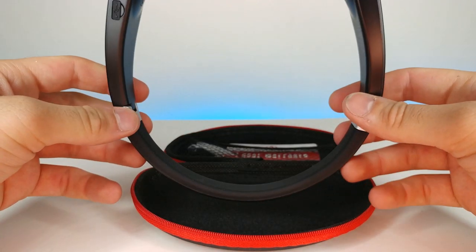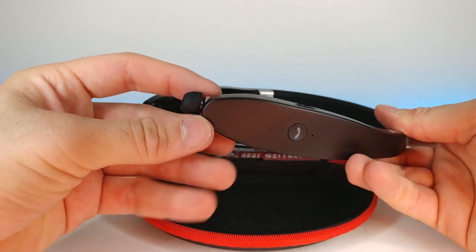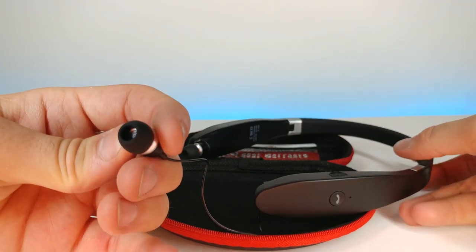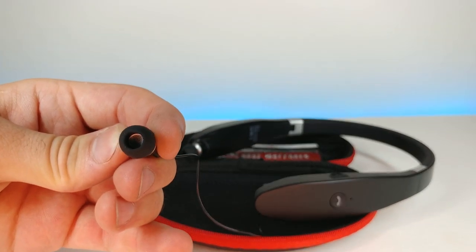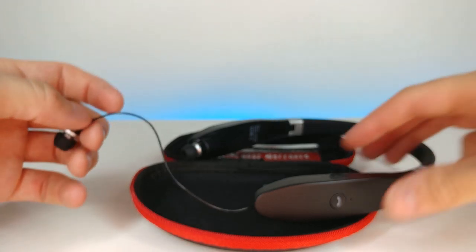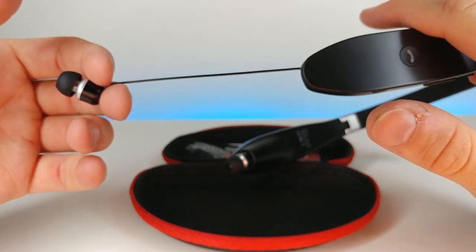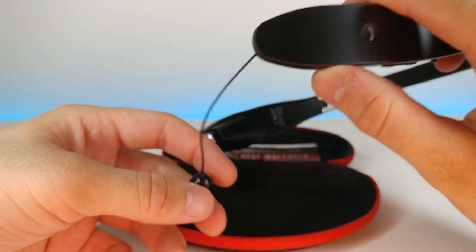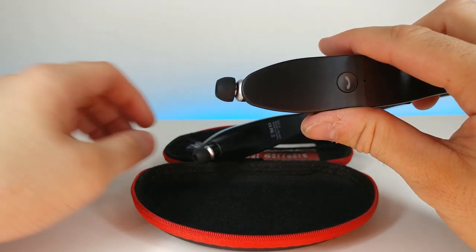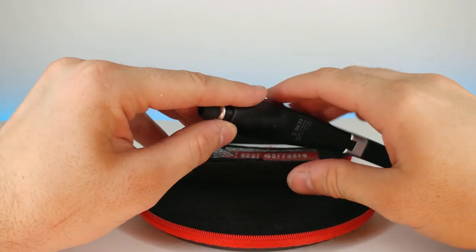So these are the headphones themselves — looks like they come out like that. Let's zoom in on the inside of the earbud. It kind of has a very porous material. Let me get this back in there — ah, let's see. That is so satisfying. Look at that — how cool is that!